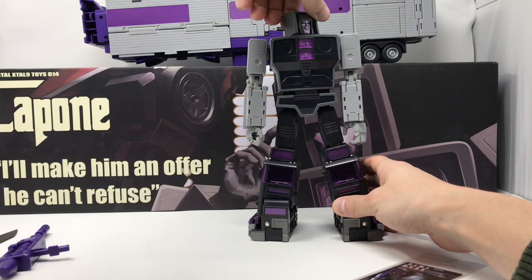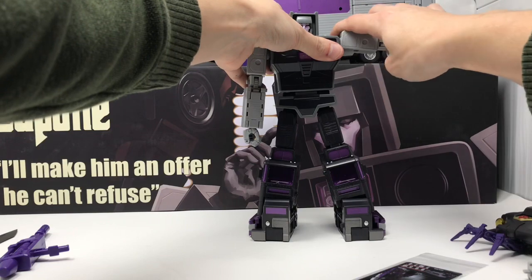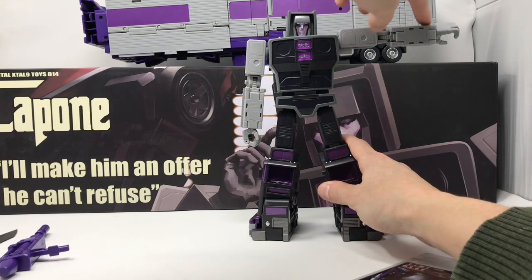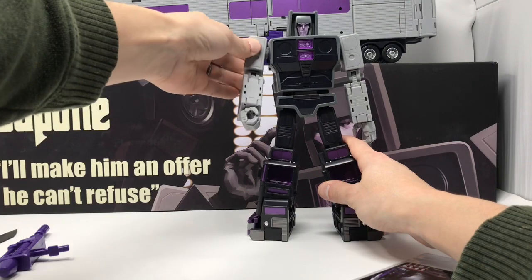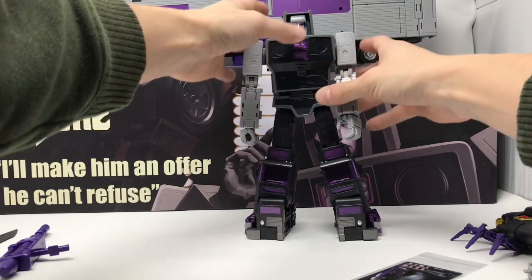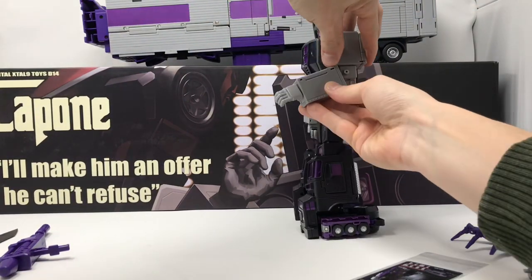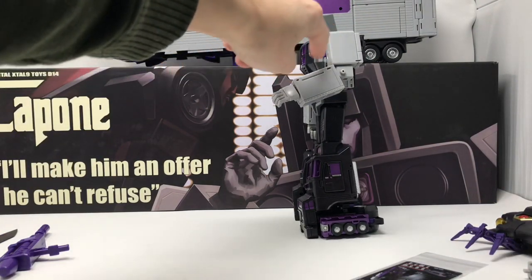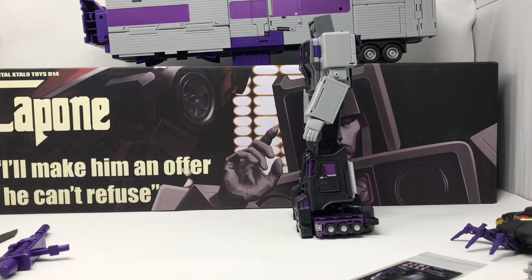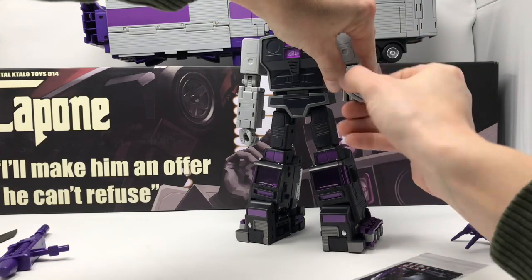You get full 360-degree head rotation. There are two different hinges at the shoulders — both are very strong with no issues holding his weapons or weight. There's a soft ratchet at the shoulder with full 360-degree rotation, a bicep swivel, and a single bend at the elbow that doesn't quite reach 90 degrees. With all the engineering that went into this figure, that's a little disappointing, but for something this pretty I'll give it a pass. You've got wrist rotation.